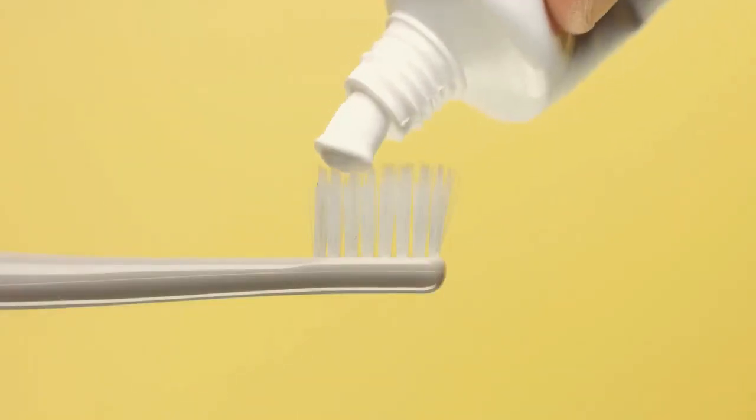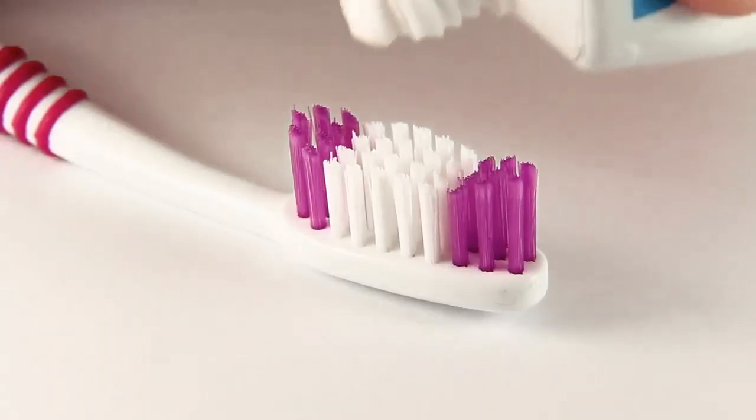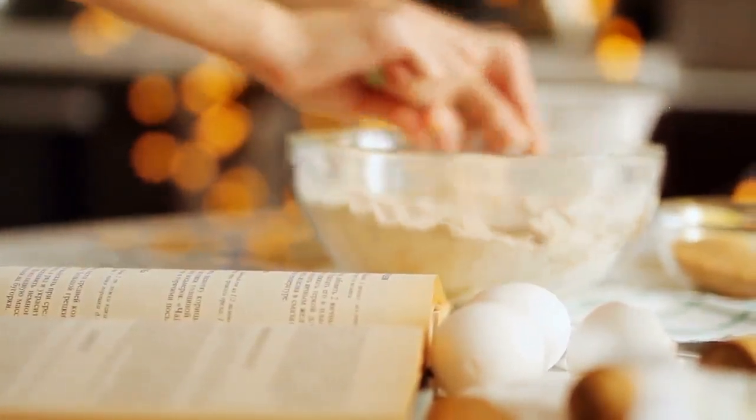Of course, the best way to remove tartar is paying a visit to your dentist, but another way is to remove tartar at home. To do so you will need: baking soda, toothbrush, hydrogen peroxide, salt, water, a cup, a dental pick, and antiseptic mouthwash.